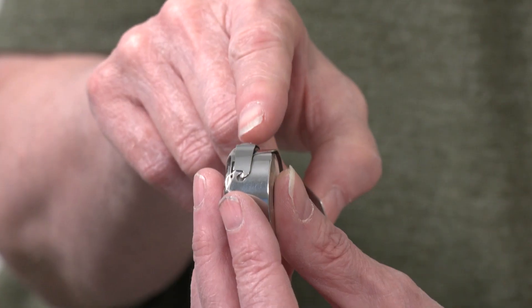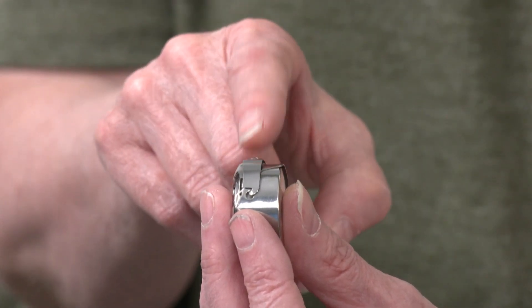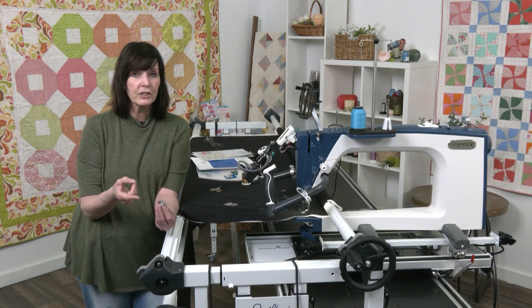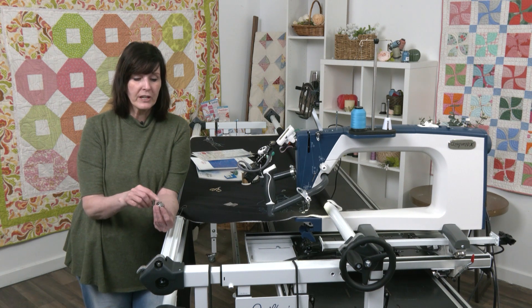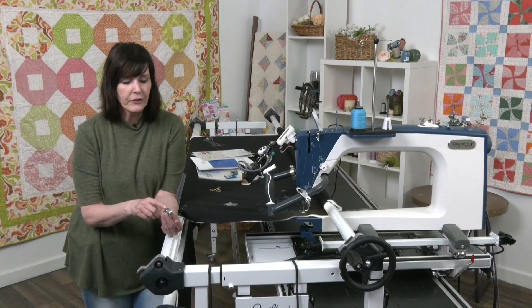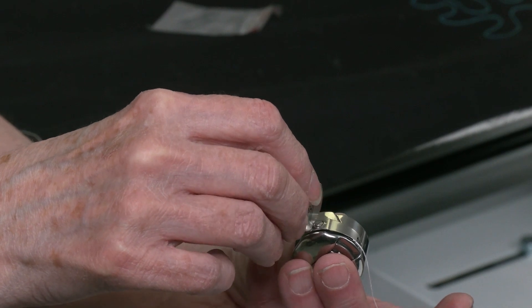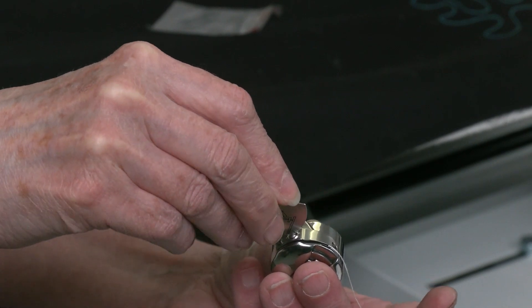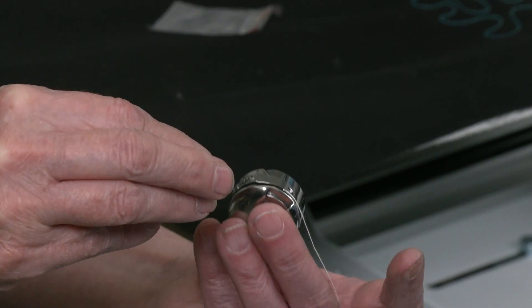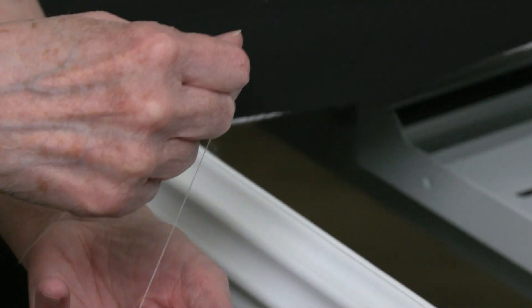This tension screw on your bobbin case is really important to adjust for the different types of threads you're using - some are a little thicker, some are a little finer, so adjust the screw accordingly. Don't be worried about doing it. I'm going to turn it towards the right to make it tighter, and it's really really loose so I'm going to do it quite a bit, to the point where I'm hoping to start getting tension.